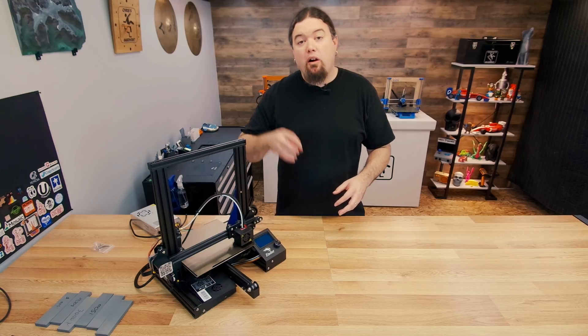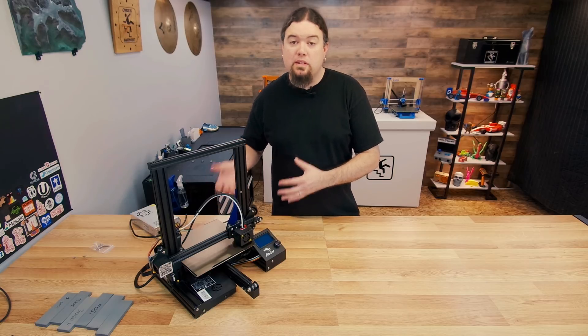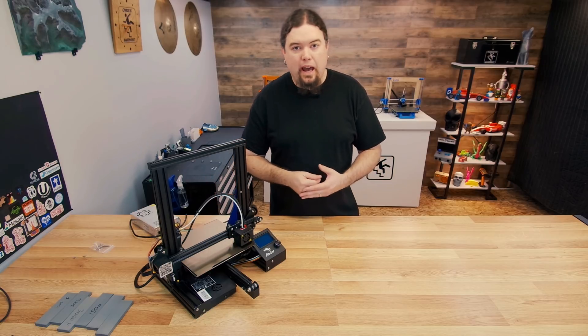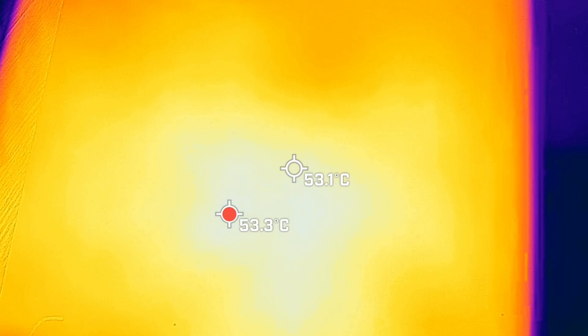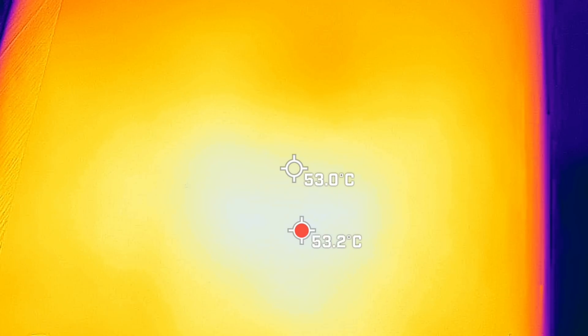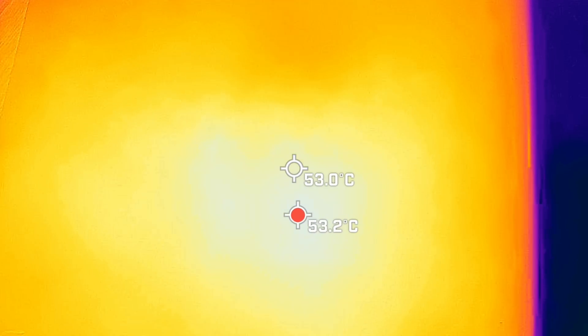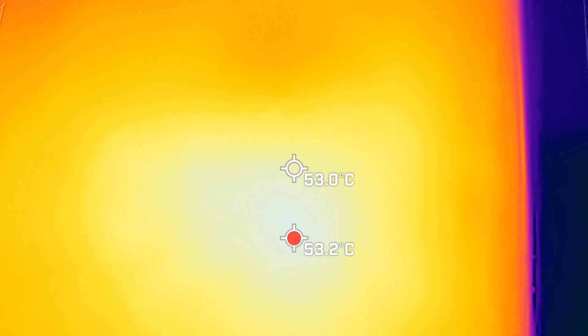I do have questions about how it heats up using that 3mm stock Ender 3 bed with the plate on top. On the top of the bed, we're reading about 53°C when the printer is set to 60°C. That makes sense because this bed is essentially a giant heat sink for the stock bed — the thermistor is underneath the stock bed. So you get a temperature drop and you will have to compensate for that.